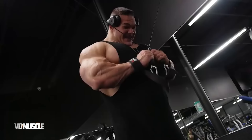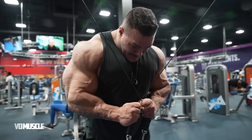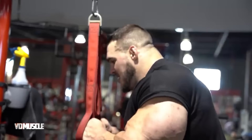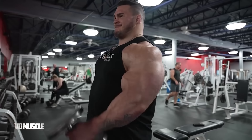Nick also likes to do cross-cable pushdowns for triceps contraction — three sets of twelve reps. This was the third and last triceps exercise. Instead of going too heavy, Nick advises concentrating more on the squeeze and contraction. If your gym doesn't have a twin cable machine, you can work one arm at a time, but Nick utilizes it to work both arms simultaneously.